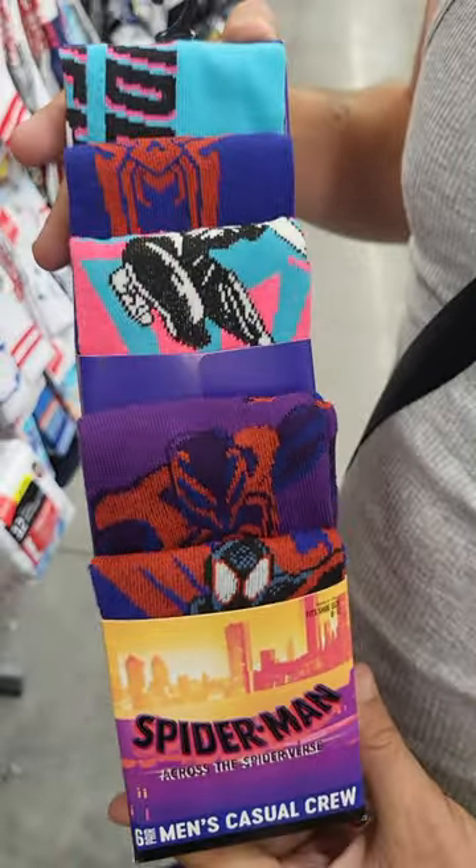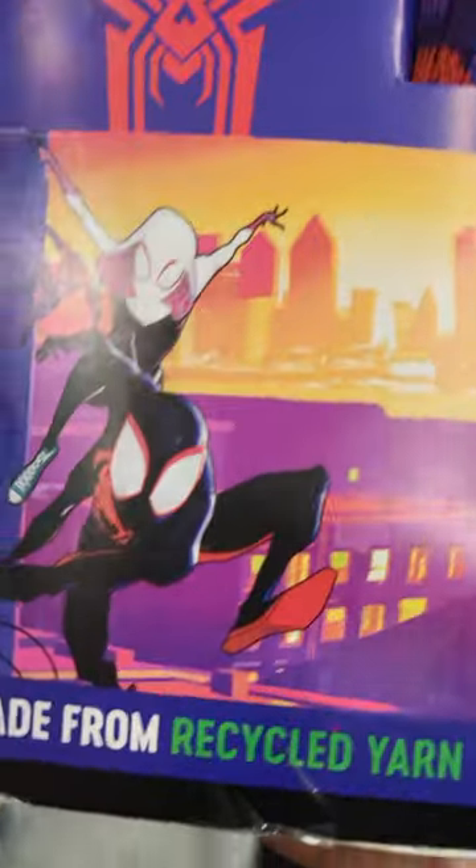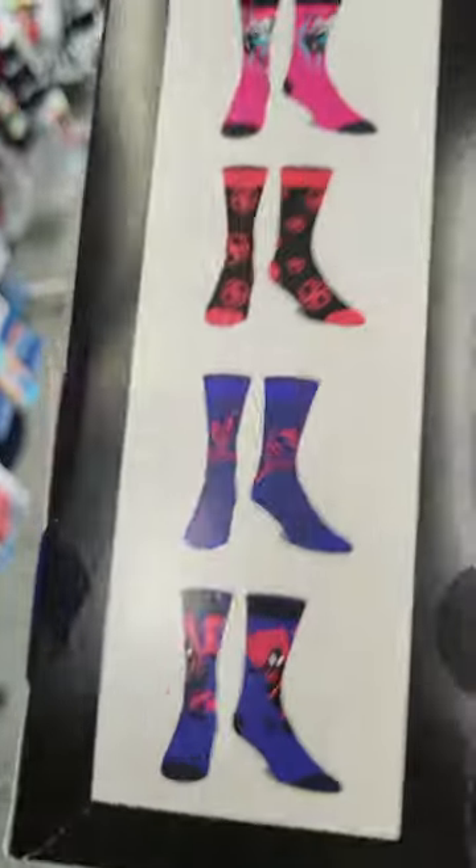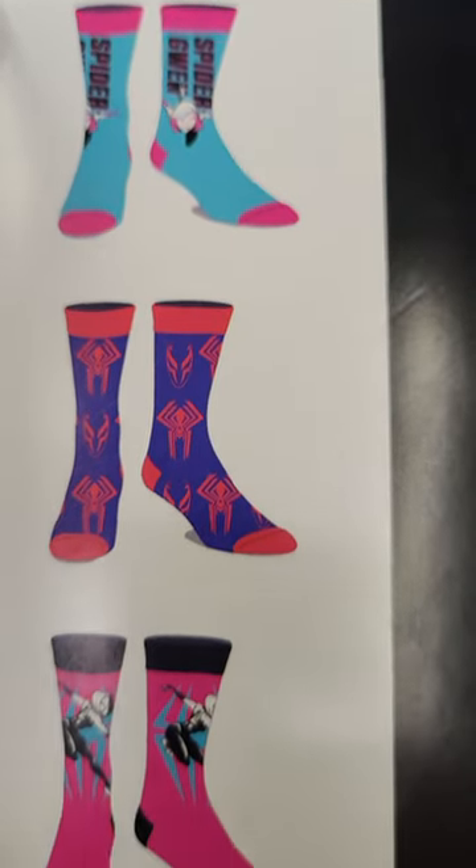Here's what they look like. We're going to show you the side — there's the side — made from recycled yarn. And here's the back, which you're going to get inside the box.